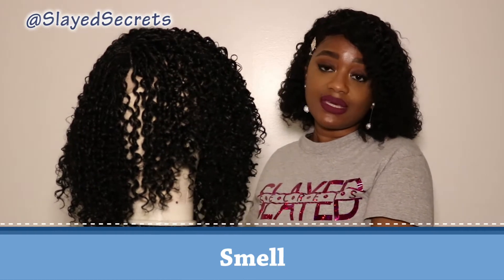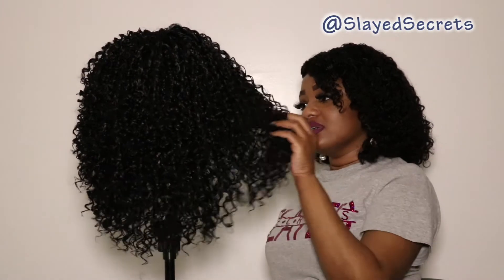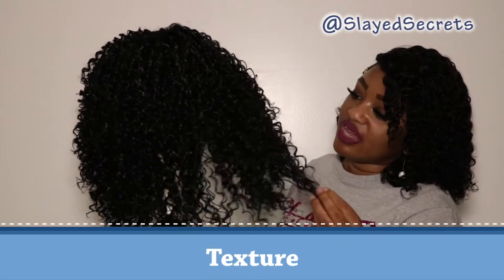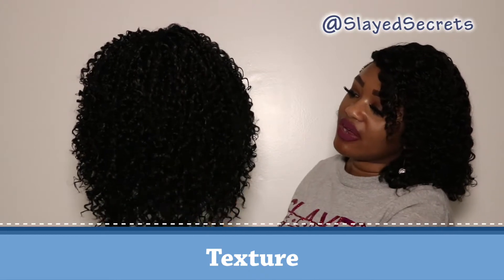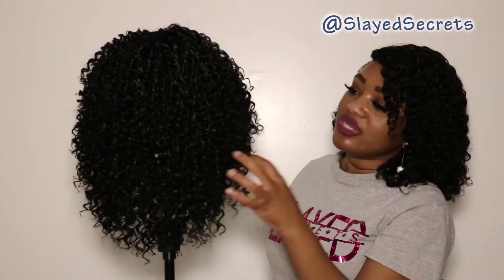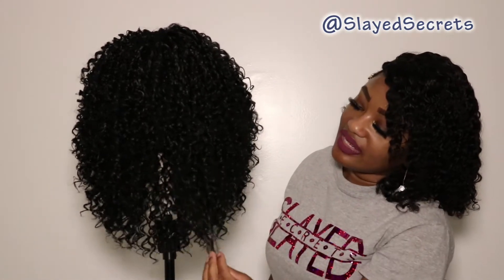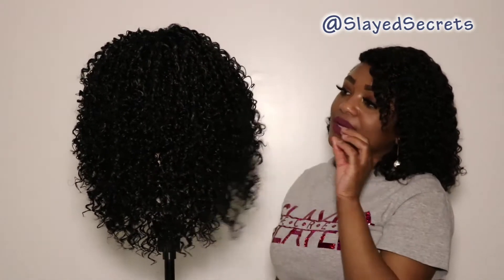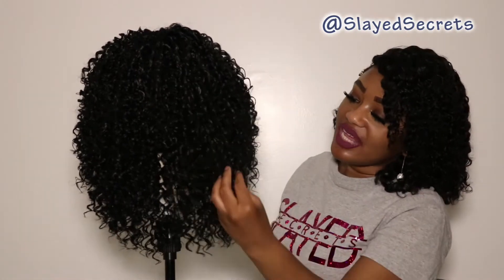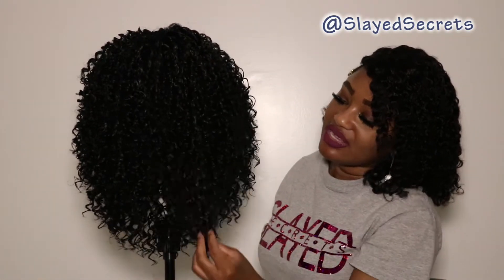The next topic is smell. This hair smells like synthetic hair, which isn't a bad smell to me — it smells like brand new hair, so kudos to that. As far as texture, this hair feels like synthetic hair; it feels okay, it's not too rough, but you can definitely tell that it is synthetic.